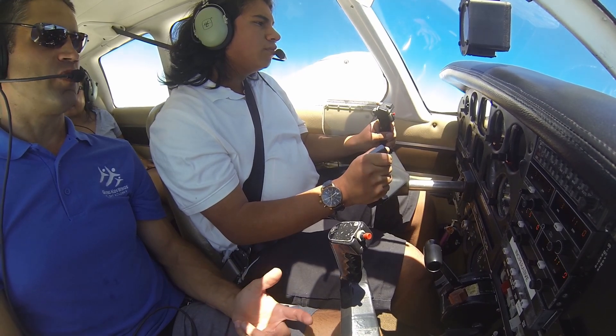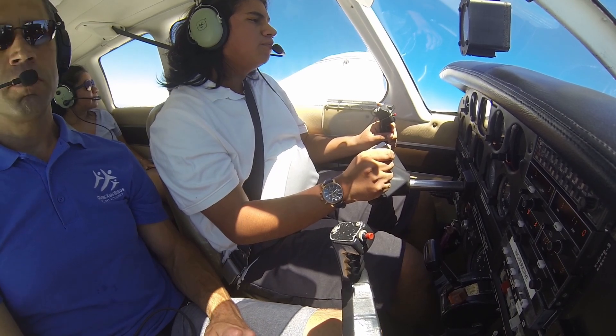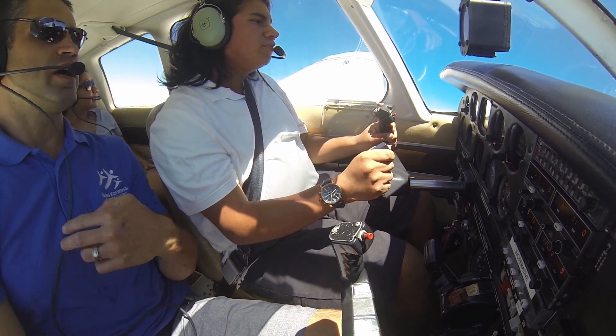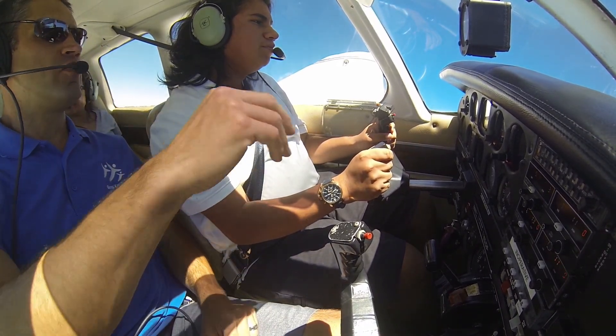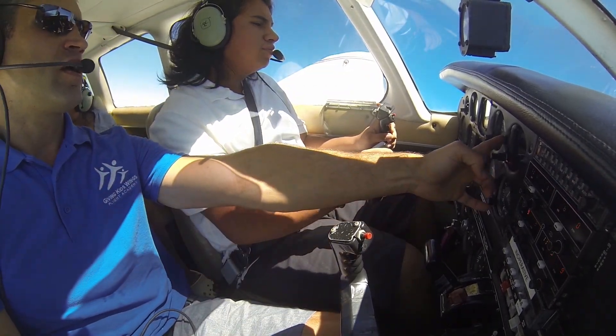Eventually when we learn to fly on instruments, it's the opposite — we block out everything outside and we only pay attention to the instruments. That's the next step after you're getting your license. But right now, just by telling you to keep the horizon cutting through in the same spot, you're making a very, very nice level turn.